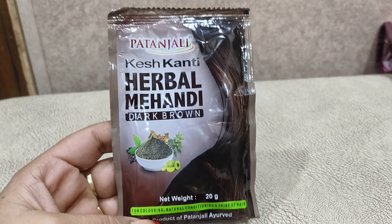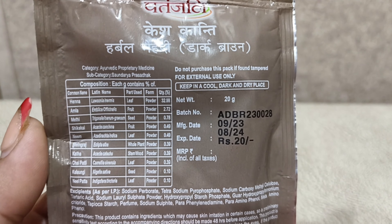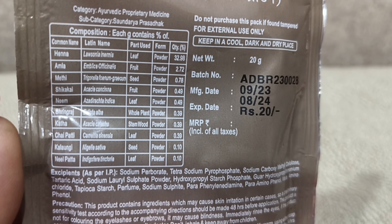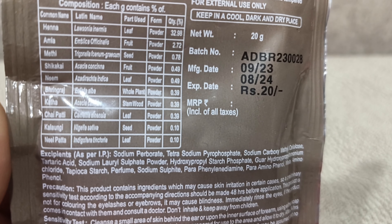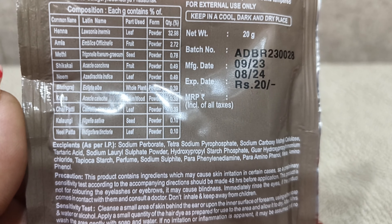I have got dark brown which gives a natural tone. The package is 20 grams quantity — I have got a pouch. It has a 1-year shelf life and is made with natural ingredients.